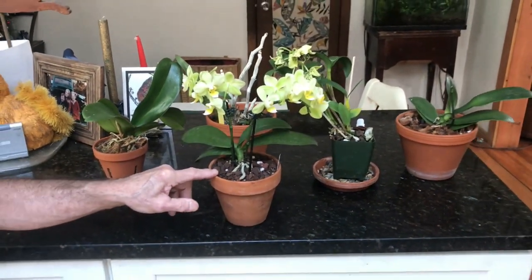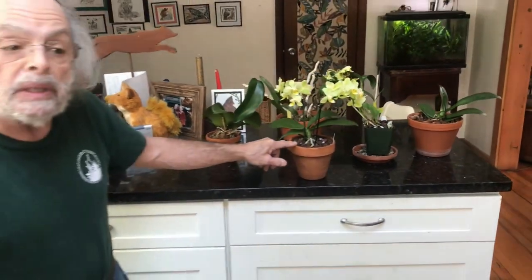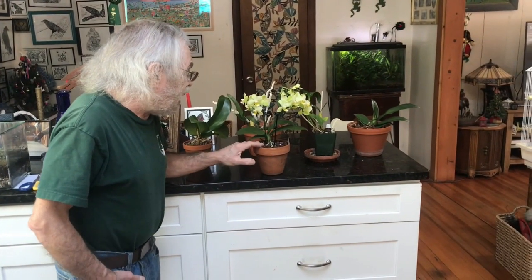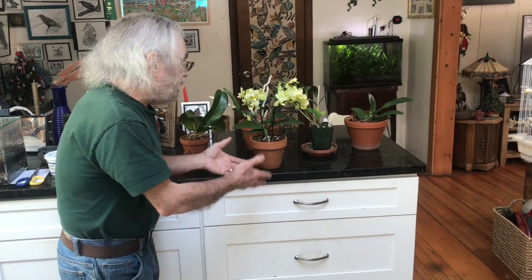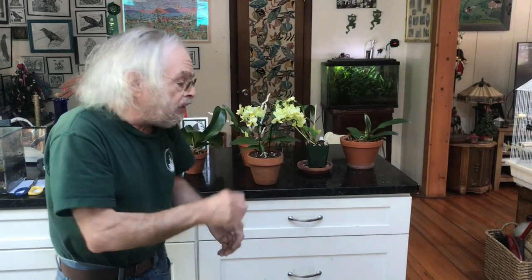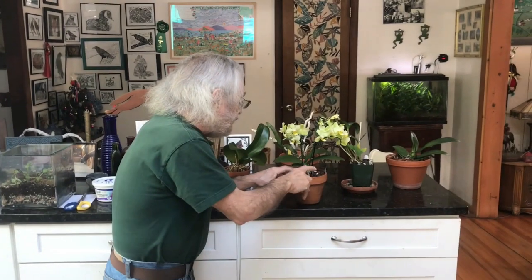Every two to three years it needs to be repotted because the medium wears out. You basically remove all the medium, find any mushy roots and cut those off, then make a mound of new potting medium and place your orchid over it. Work the medium into the orchid and you're done.